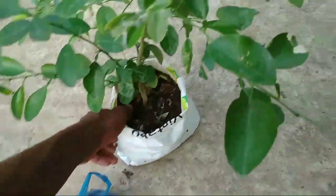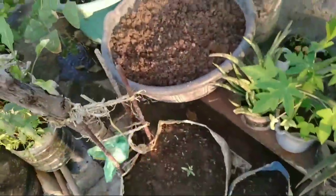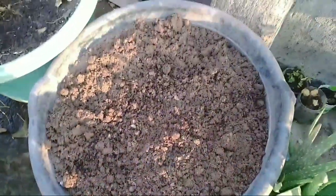We will put the kitchen waste in the container. I will show you how to use a small tub and how to make it.